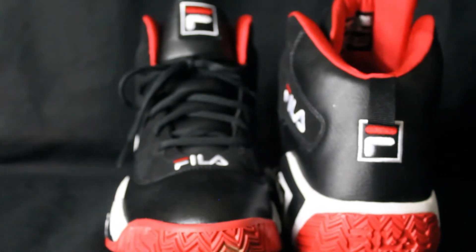What's up, what's up, what's up ladies and gentlemen, this is Brian Lyrics and we are back with another episode of Everyday Kicks. Today's episode we are going to feature the Fila MB. This is a signature shoe from former NBA player Jamal Mashburn, Retro 2015.